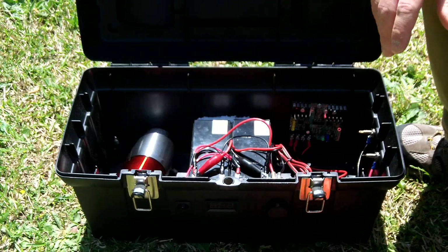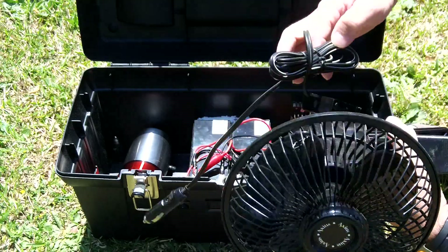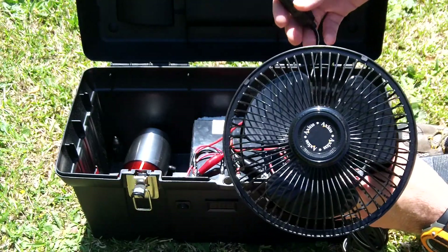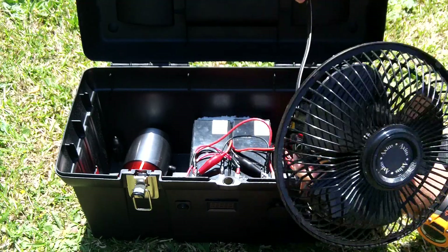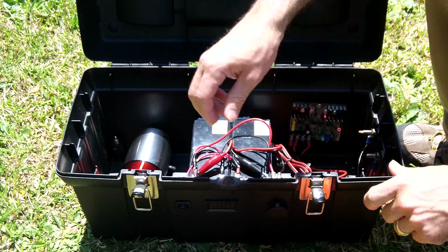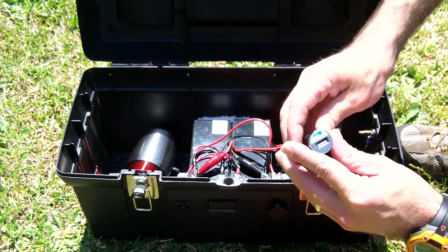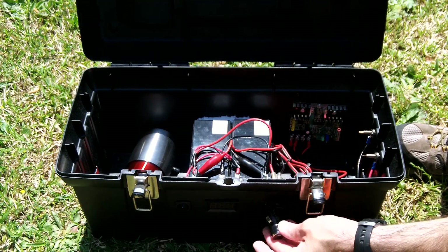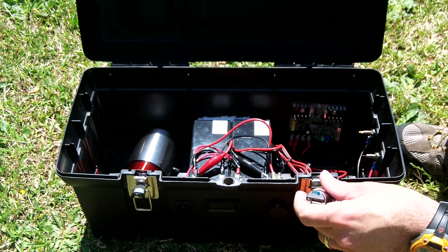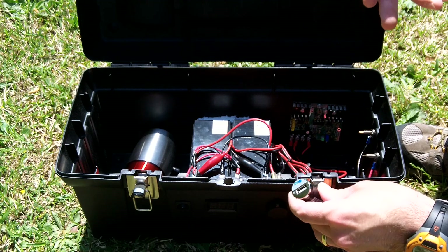I also have a 12-volt fan, so if it's really hot out and the grid's down — like a tornado came and knocked the power lines down — you have some fan and some lights. And the last thing is one of these adapters, so you plug that in there and you can run your computer, cell phones, that sort of thing.